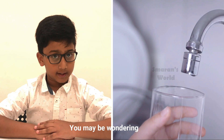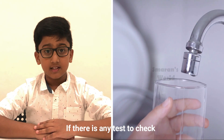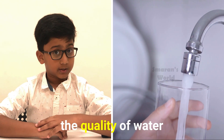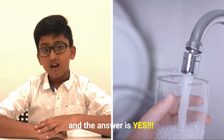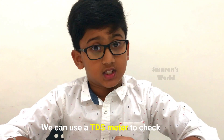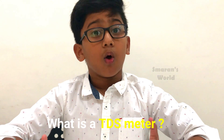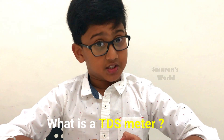You may be wondering if there is any test to check the quality of water. And the answer is yes! We can use a TDS meter to check the quality of water. You may be thinking, what is a TDS meter?